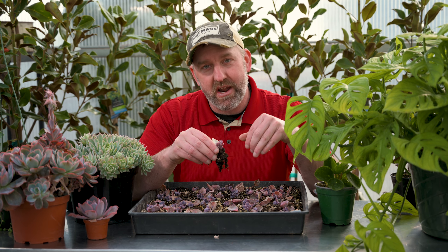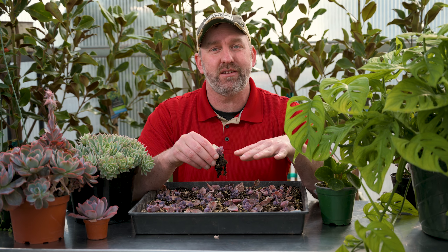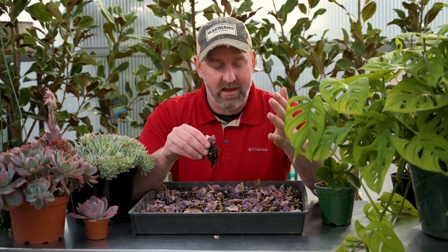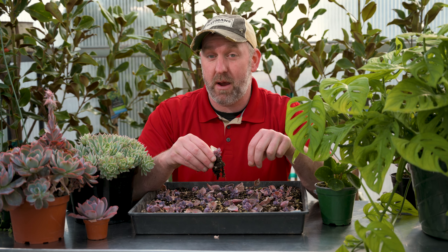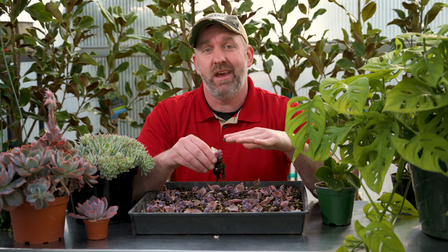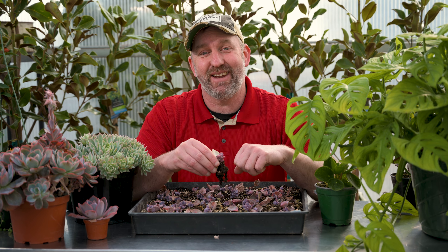Come on out to the farm — we've got tons of different cool and unusual plants for you to pick from. We'll help you figure out how to best propagate them, and we've got tools and tricks here to help you do that. Make sure you subscribe to our YouTube page — I'm just getting started showing you how to propagate different plants and we'll have more videos coming soon. We look forward to seeing you down at the nursery. Thanks!